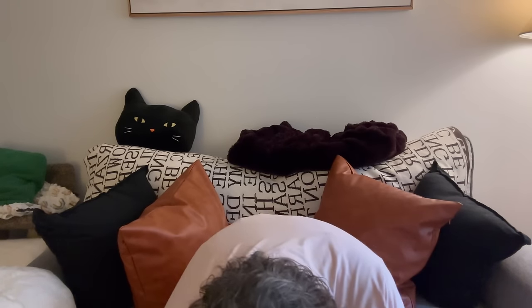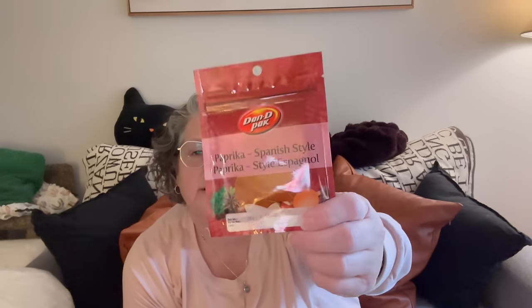I found some spices — this is some Spanish paprika, which I was out of. I love that they come in these bags. Then I found a barbecue kit for $1.50. You get lemon pepper, Texas barbecue, steak and chop seasoning, and a medium spicy. They work just like ours — you open up the lid and get your seasonings out. It's $1.25 or $1.50 for that. So I got some spices.